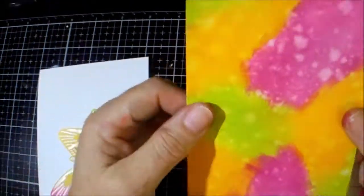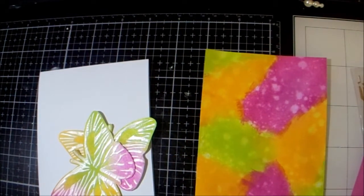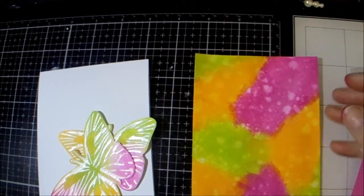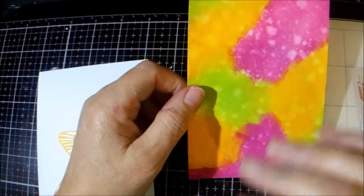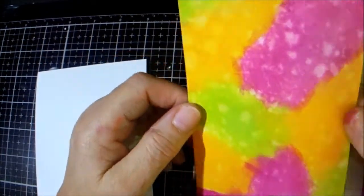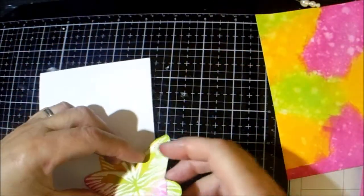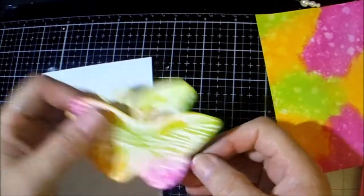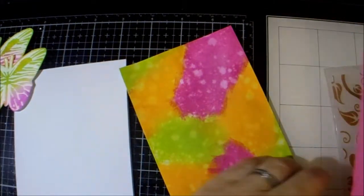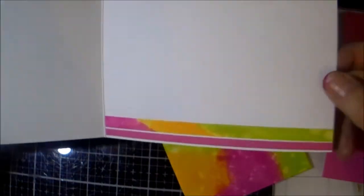I created an A5 piece of card. I took my inks and what I really did was just took the pads themselves and pushed them down in various areas, then sprayed water over it. It didn't really matter because I was stenciling and embossing over this — I don't need a perfect blend.